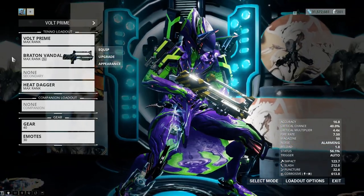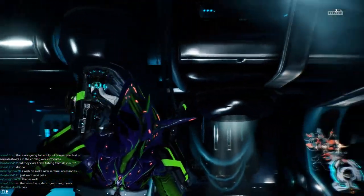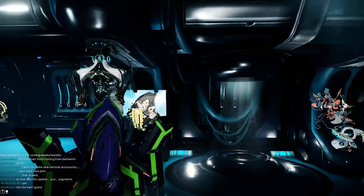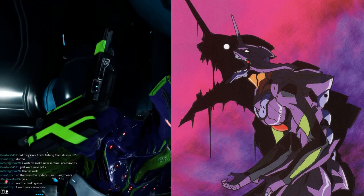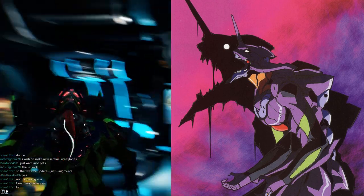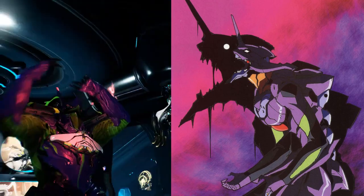Also, a quick cool thing — if you stand still for a while with the Umbra animation, there is an animation where your Warframe just goes nuts. That's super perfect because more than several times in the show, Unit 1 goes berserk and it often looks exactly like that. So yeah, that's pretty cool.